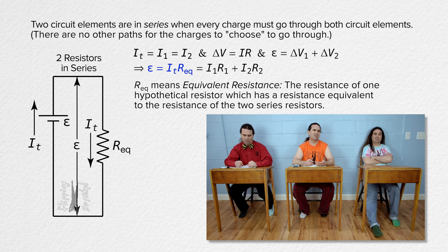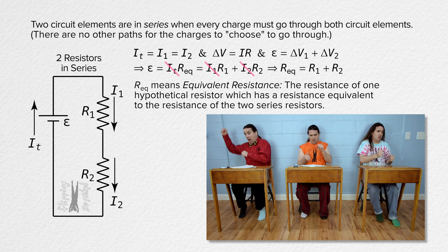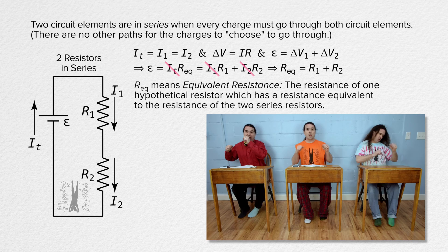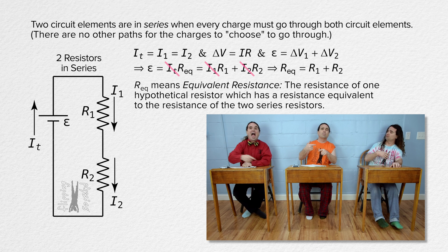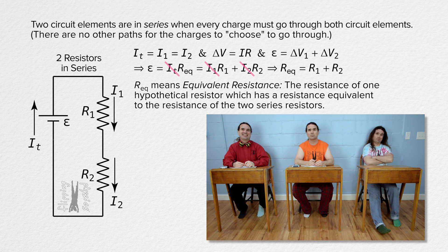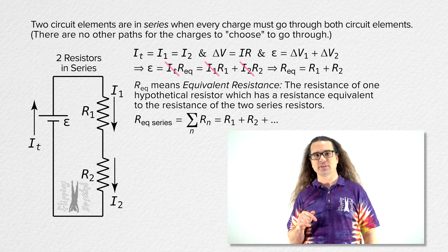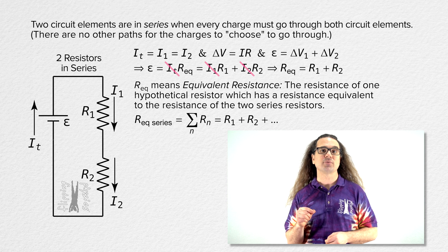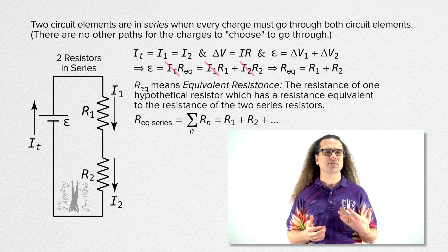All the currents are equal, so everybody brought current to the party! That means a resistor with resistance equivalent to the two series resistors equals R1 plus R2. And a more general equation for the equivalent resistance of N resistors in series equals the summation of the resistances of N resistors — you just add up the resistances of all the series resistors.